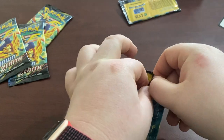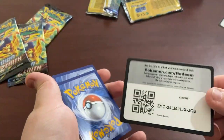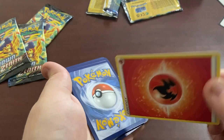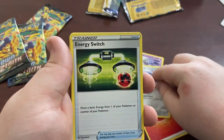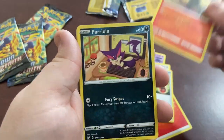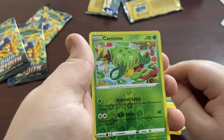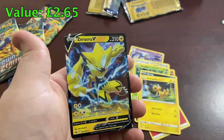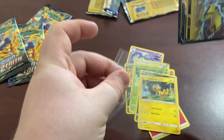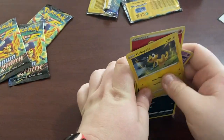Let's get into pack two. We have Dusclops, Metagross, Energy Switch, Salandit, Purrloin, Grubbin, Scrap, and a Reverse Holo. And we have another one of those Vs. What is going on? Another one. I didn't want one, I didn't need two. But once again, it's a V - I can't really complain. It's a hit, I guess, technically.